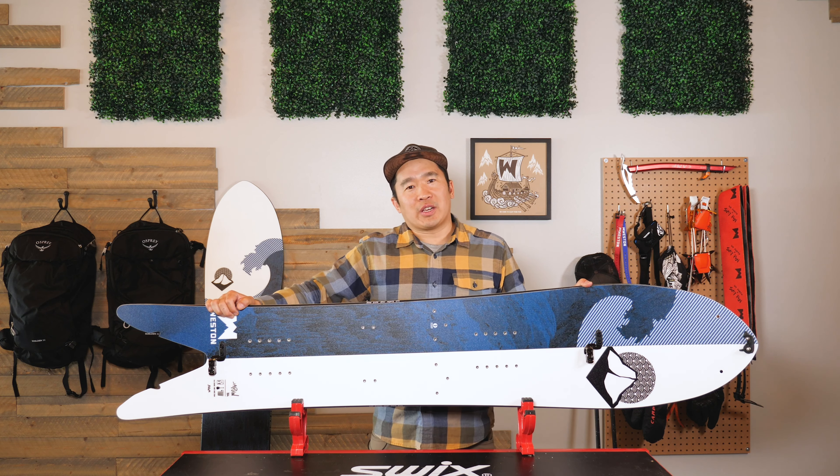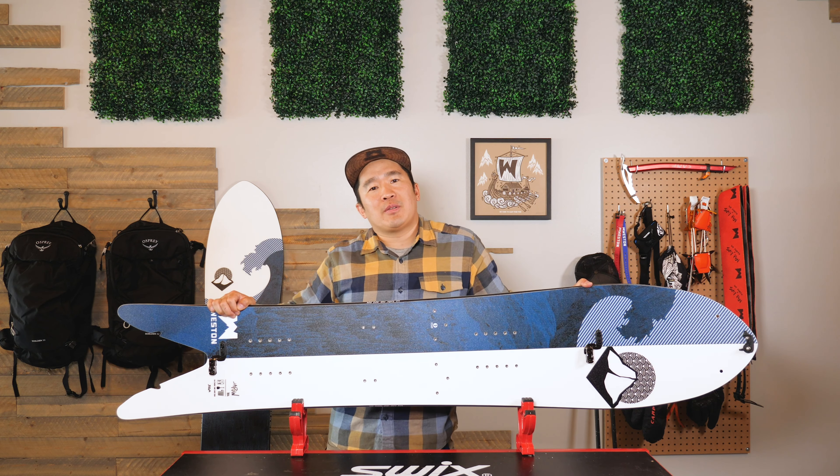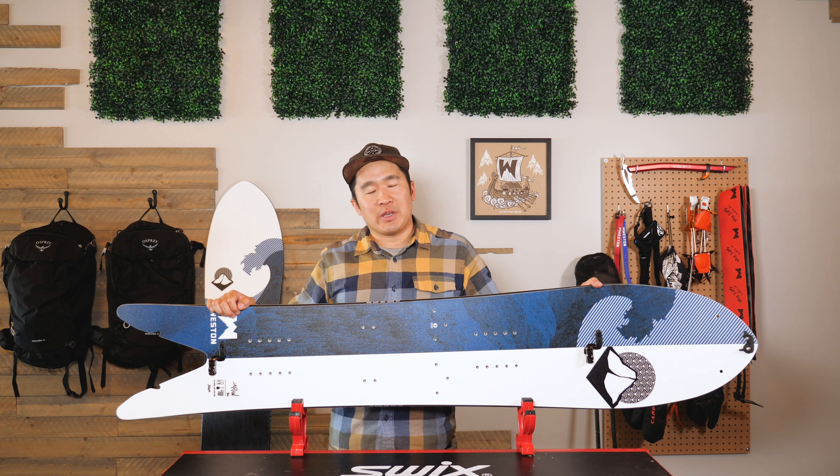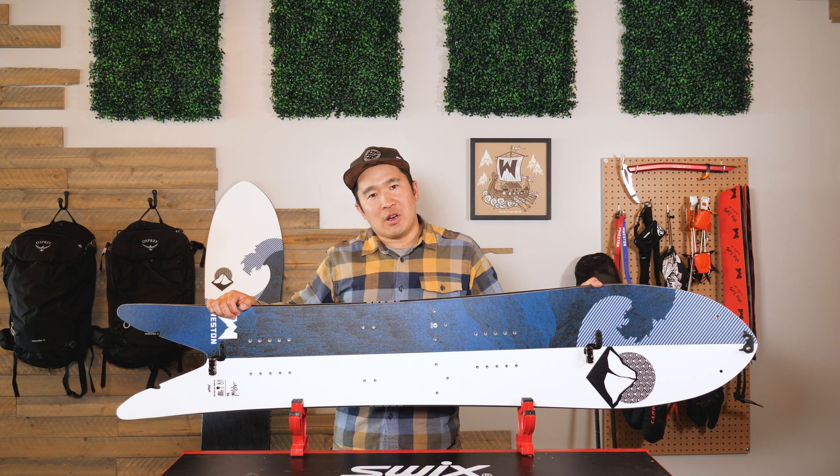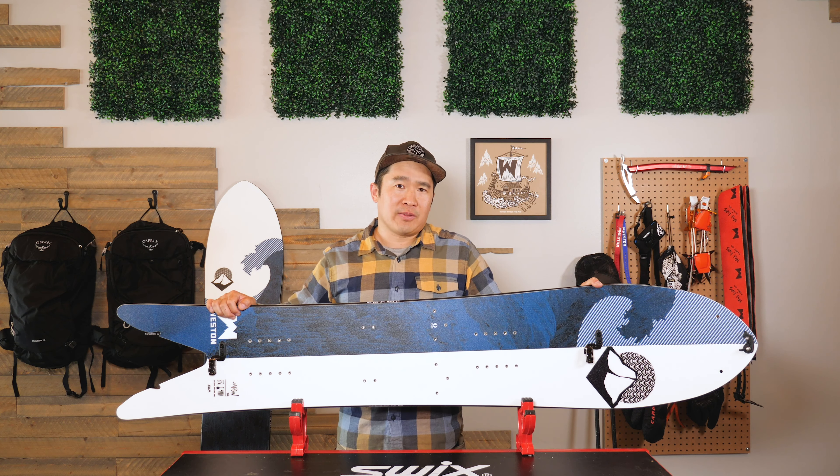This board, like all the boards in our line, features a polyamide castor bean sustainably sourced top sheet. It sheds snow effortlessly, is very durable, and looks pretty rad.